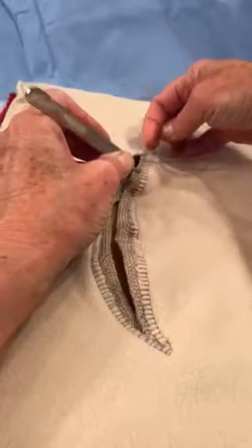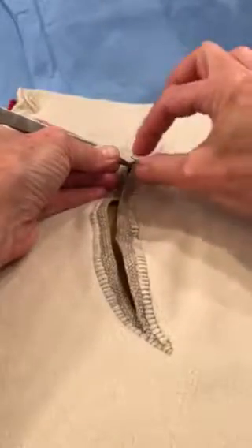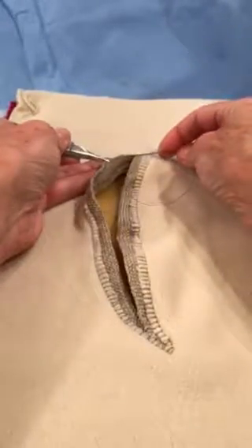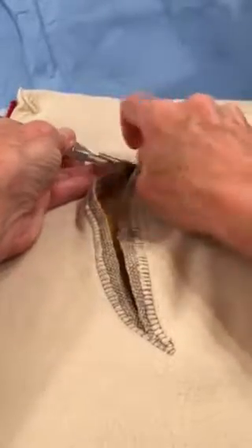I'm going to stretch the tissue with my Adson forcep to allow me to pass the needle cleanly through the thin white line of dermis. I'm going to avert the tissue so that I have a nice straight line, and that's really the big benefit of the Keith needle.